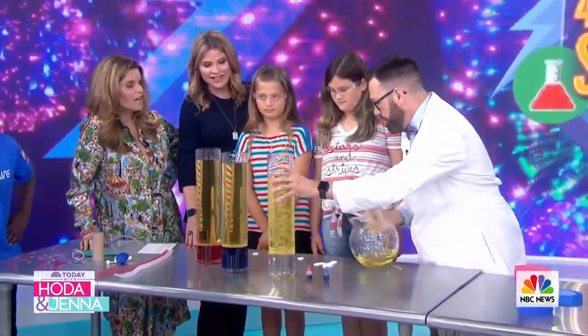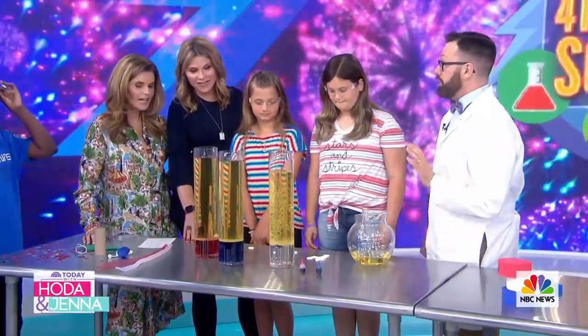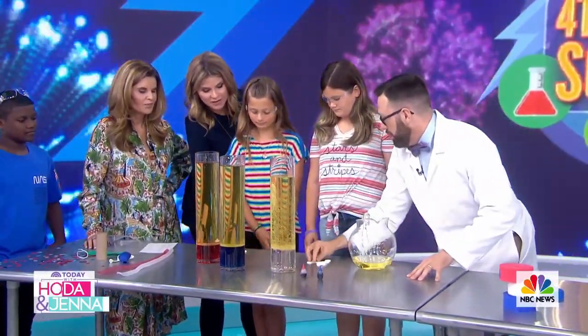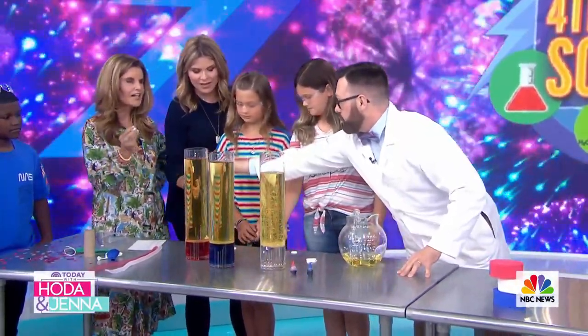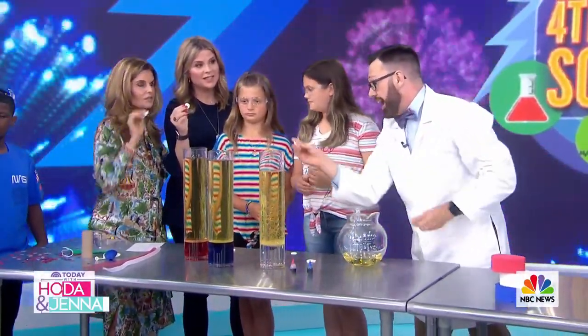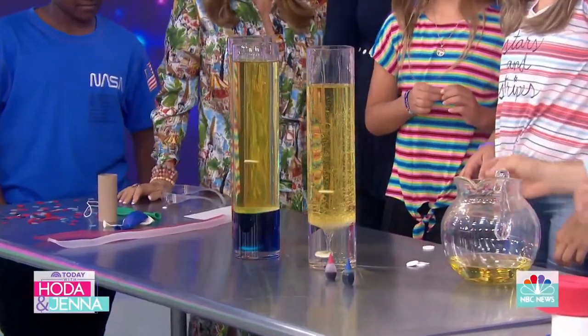Now we're going to add something to this - it's called Alka-Seltzer. You might take it for an upset stomach, so this is just stuff you have around your house. You're going to put the Alka-Seltzer into the oil. Drop them inside - it's going to sink to the bottom, mix with the water, and a chemical reaction happens. Go ahead, drop them in!